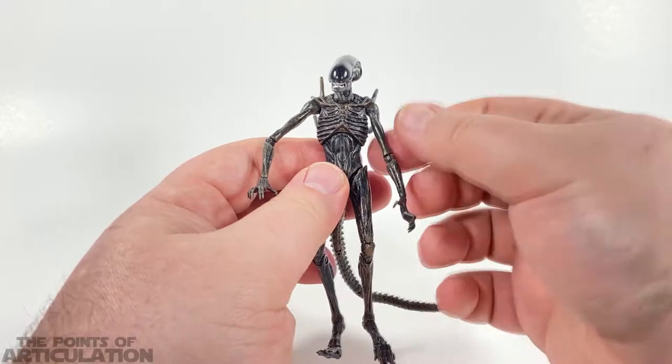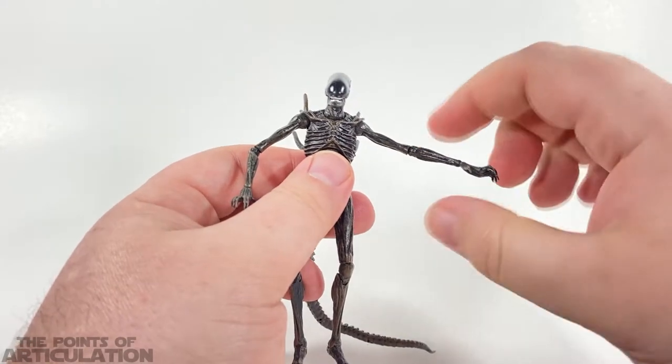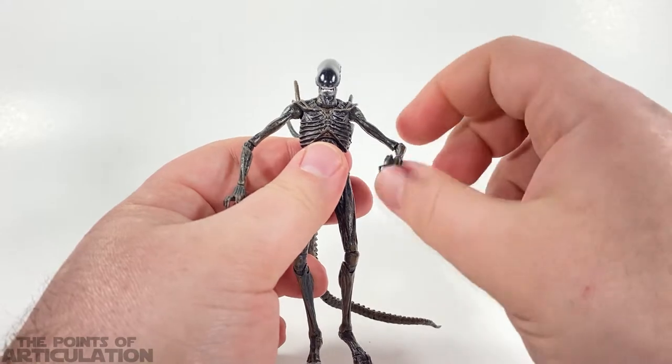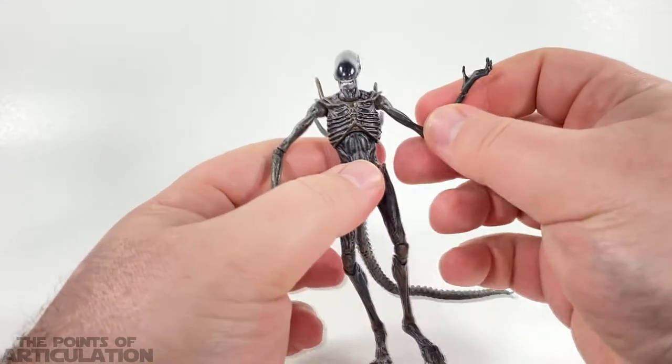For the arms there are ball hinges, so you can spin them all the way around and they can go up and down — it's nice. The same goes for the elbows, though this side is a little loose.